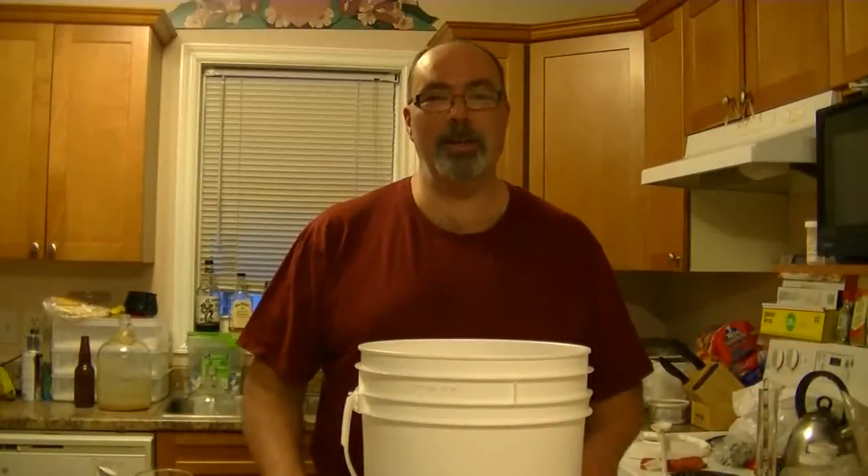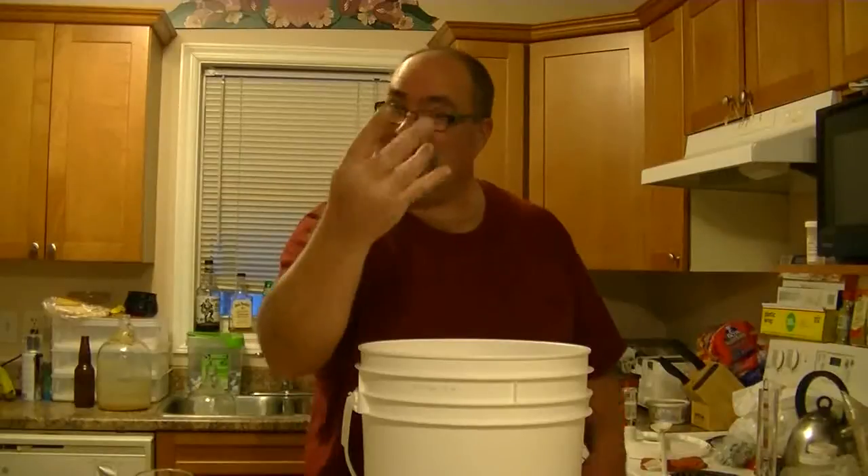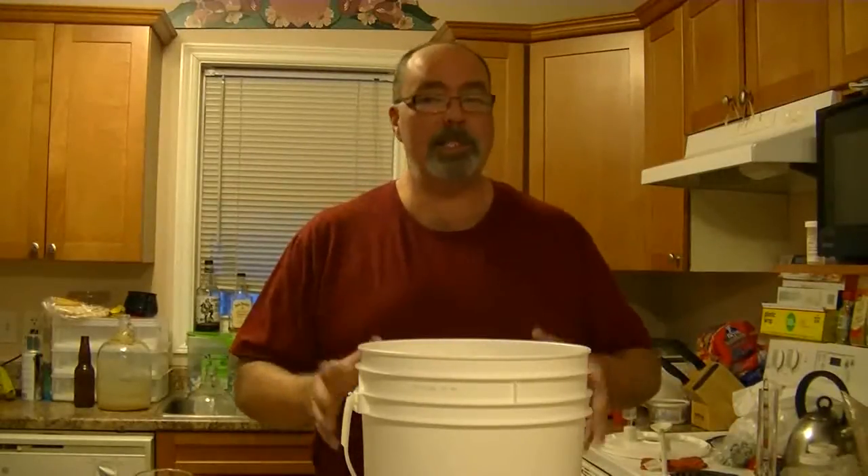Hey YouTubers, Steven here. Welcome to number four — yes, I learned how to count. Alright, so this one I'm going to call hop cider.